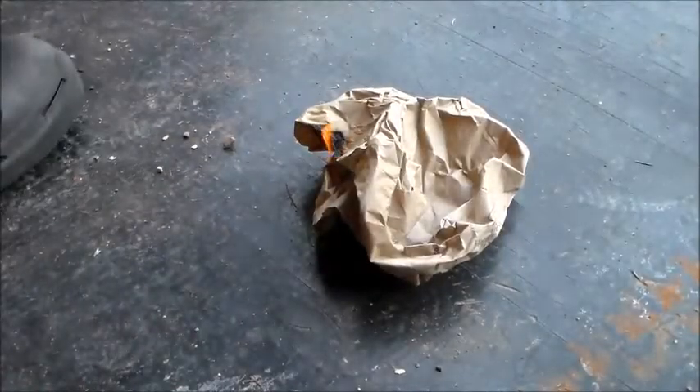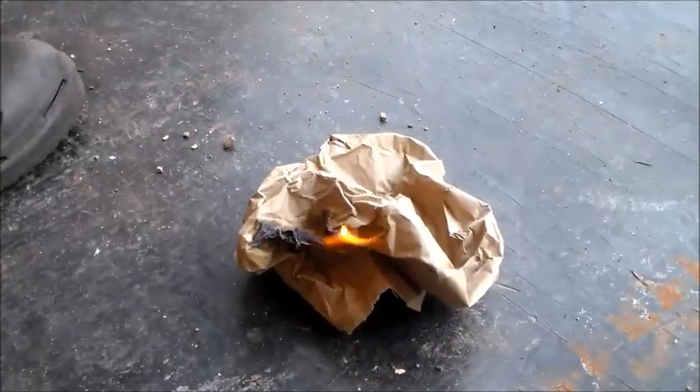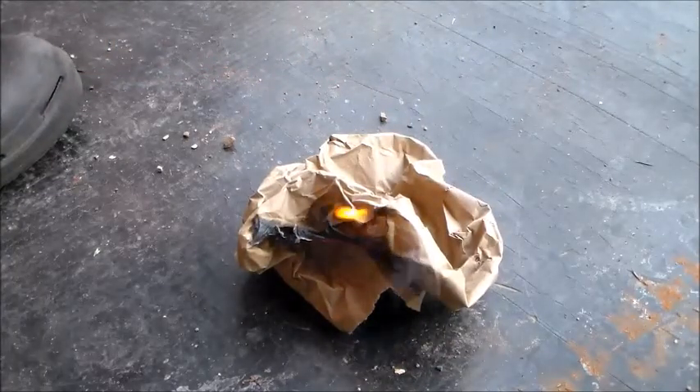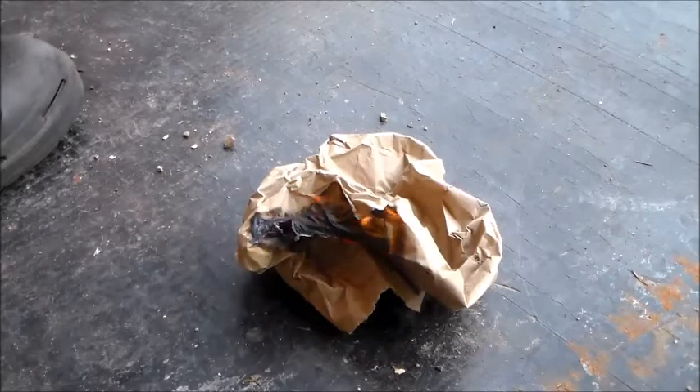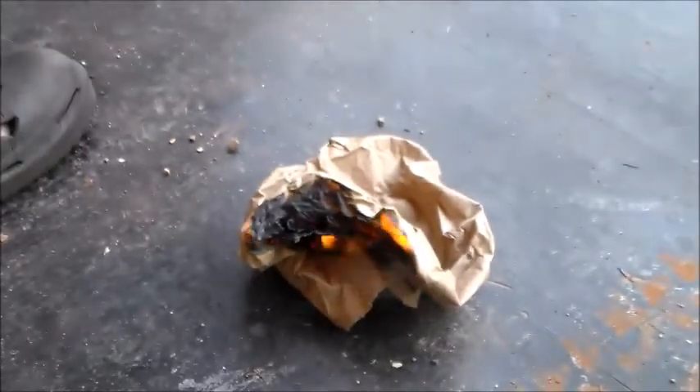There we go — I don't know if you guys can see it, but we got a fire going! Yeah, so that worked out pretty good. Fire going right there — let's go ahead and put it out before I melt my mat.